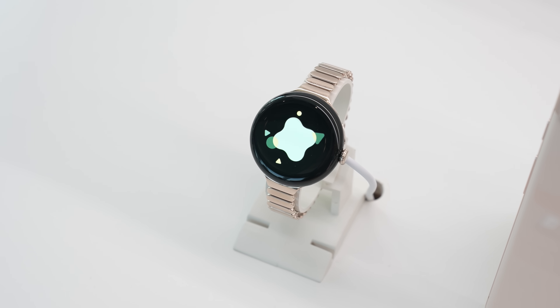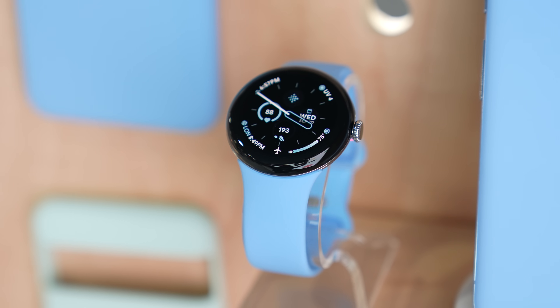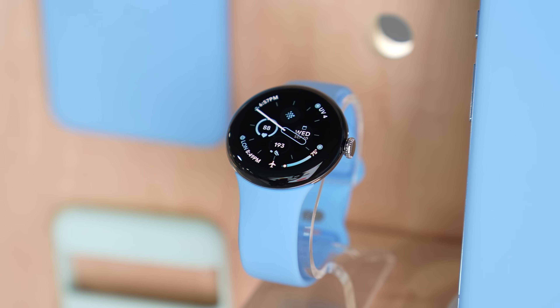While it doesn't look very different on the outside, we do have a couple of changes on the inside, including a new processor and Wear OS 4. The only other watch that has had Wear OS 4 is the Samsung Galaxy Watch 6, so this makes the Pixel Watch 2 the second.